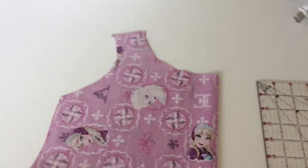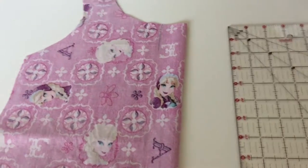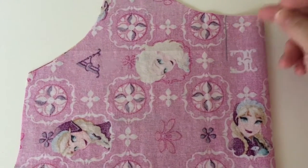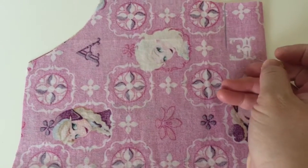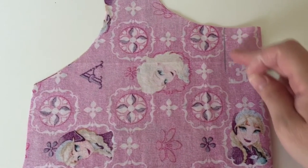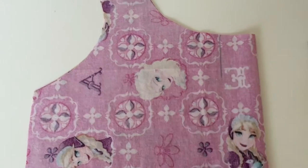The next thing you're going to do is pin. You're going to pin on either side of the line, and then I always put a pin right at the bottom to keep everything still, because we don't want anything to shift when we're sewing that line.